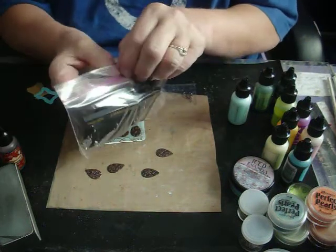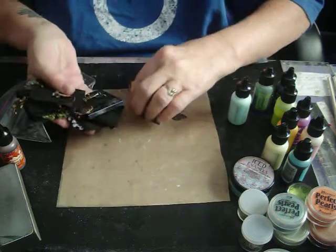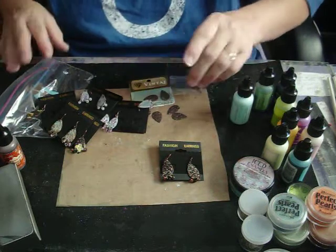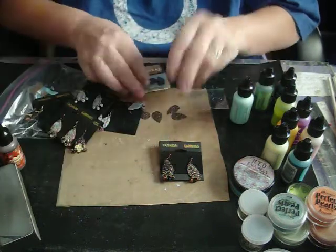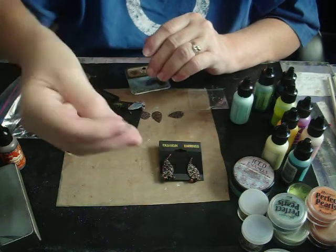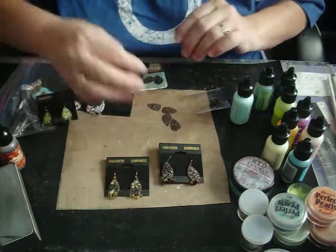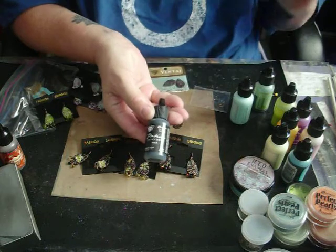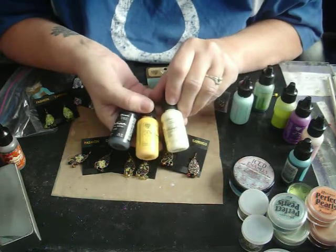I'm going to show you some that I've made and how I did it. Here is a set — they come packaged in a set of three. The ear wires come three to a package, and the earring bases come as a set to a package. They have sort of a floral design on them — I'll put a close-up picture in. I took some onyx, vintage patina on this one, and I also used ochre and agate on these sets.